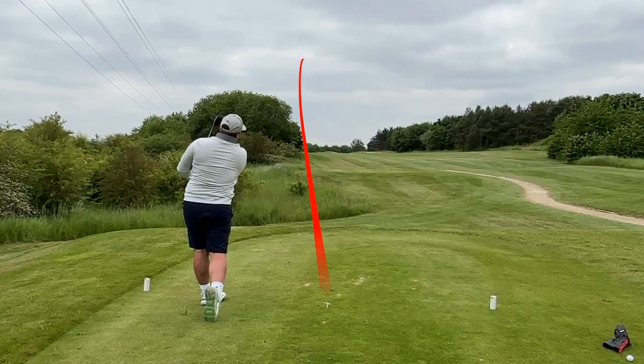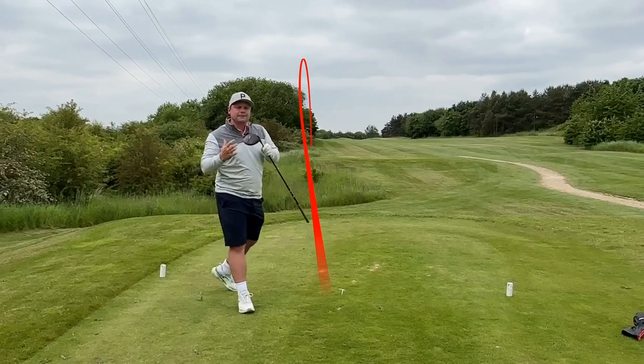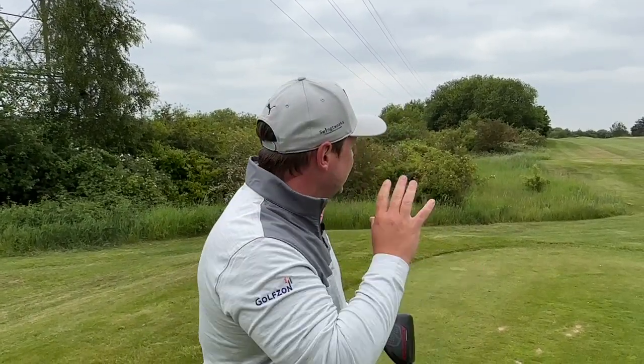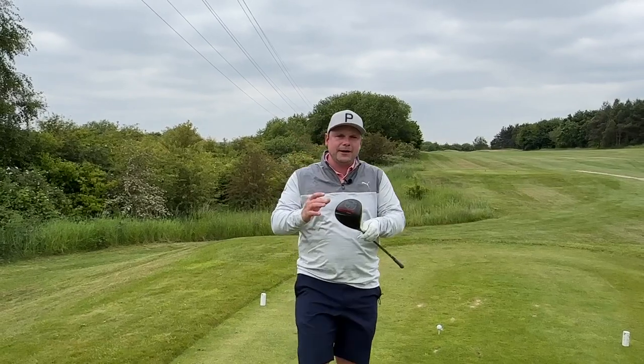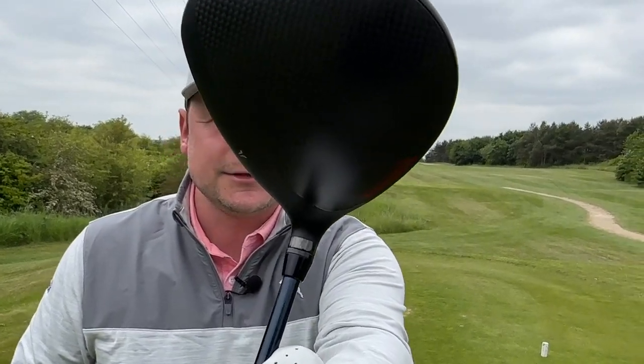First impressions — I did not expect that to come out that hot, that low or to feel that good. Driver feel is a big thing for me. I like a driver to sound a little bit umfy but I also want a little bit of forgiveness. That wasn't actually the best strike and it's down the left-hand side of the fairway. You'll see it's got a lovely carbon top, actually separated from the front a little bit — very TaylorMade M2-esque, very Paradigm-esque.